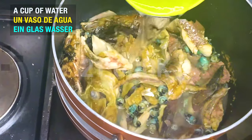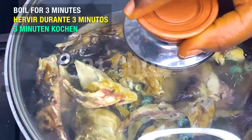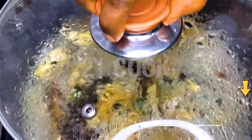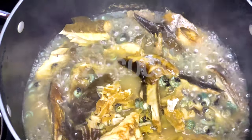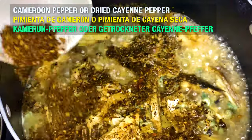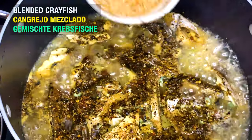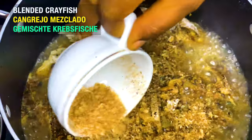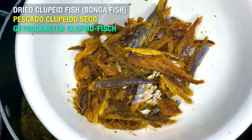Now add a cup of water and let cook for 3 minutes. Add one tablespoon of Cameroon pepper or ground cayenne pepper, then add ground crayfish. Add dried clupeid fish, also known as bonga fish.